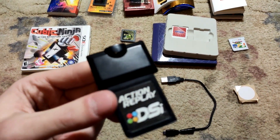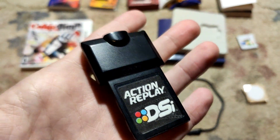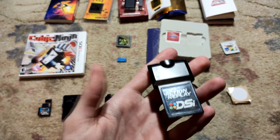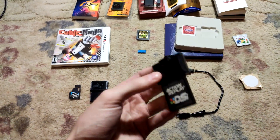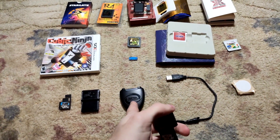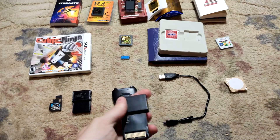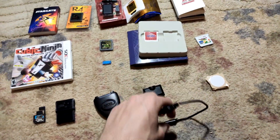Next is the Action Replay DSi. I think this is what I got the most use out of — it's the first hacking device I ever bought and it's still holding up to this day. No problems with the device itself, only with the cable. I bought it because my friend had one. You could hack Mario Kart DS and stuff, which is what I did, and I ended up making my own codes. Unlike PowerSaves, you could actually input and edit your own codes. You put the game cartridge in the back, stick it into the DS like a normal game, and a menu comes up letting you activate codes.